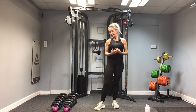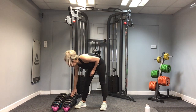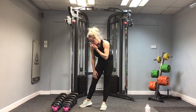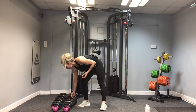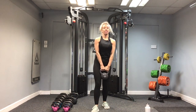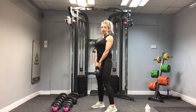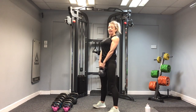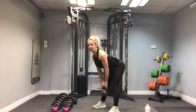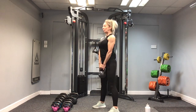We'll start with the stiff leg deadlift. I'm going to go a little bit heavier than I did in the upper body session because the backs of my legs are nice and strong — I'm going with a 10. Shoulders back, chest lifted. We're going for 15 repetitions. Tip forwards from the hips and up. Drive, squeeze the glutes. One, and up. Two.